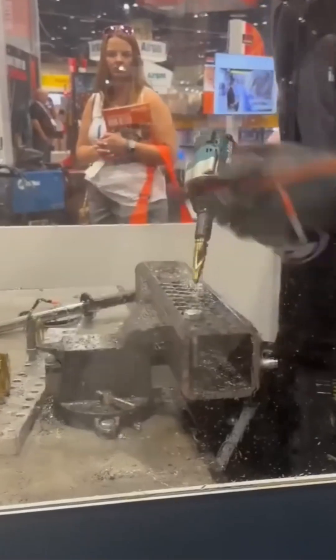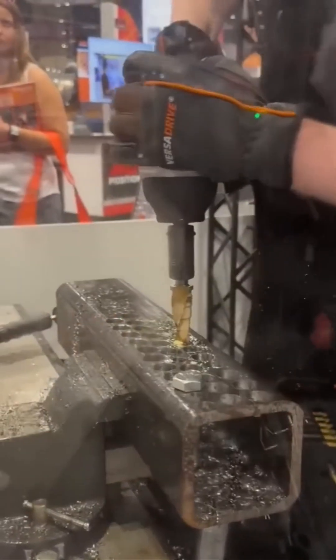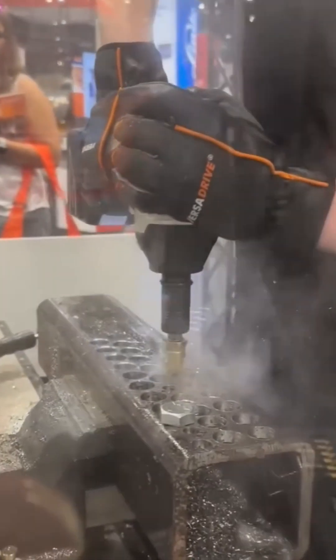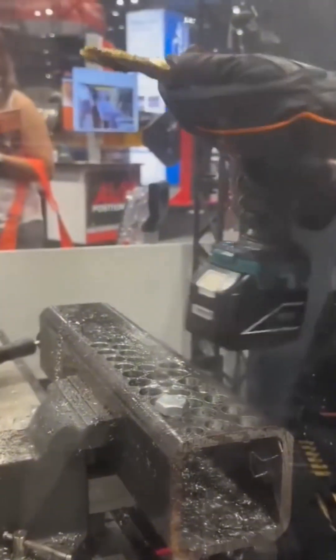Next, drilling into a steel rod. Sounds simple. Isn't. This is metallurgy's version of acupuncture. It's all about angle, pressure, and not crying when the bit snaps in half. Watching this feels like watching a tattoo needle dance if your skin was 200 pounds of Ford steel.